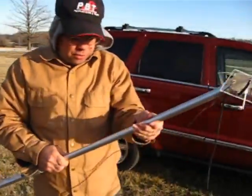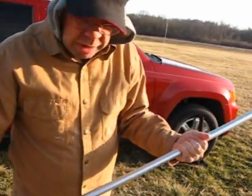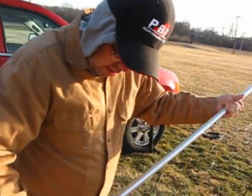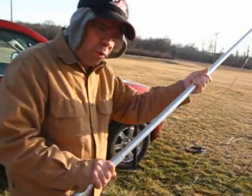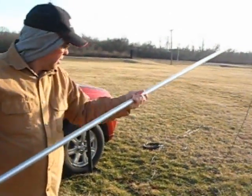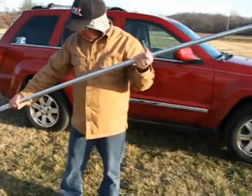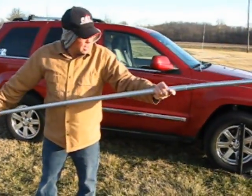You have an acme thread on the end for any kind of antenna that you might want to screw on — that includes buddy poles, any of that. Pull out our 24-foot telescopic pole. Twist and locks, head each in — if my hands aren't too cold to lock it in, that'll be good.